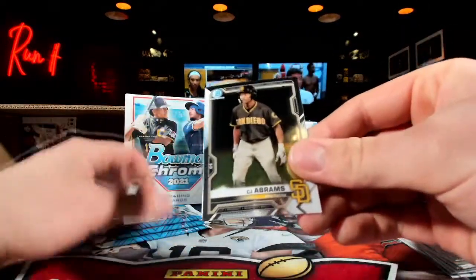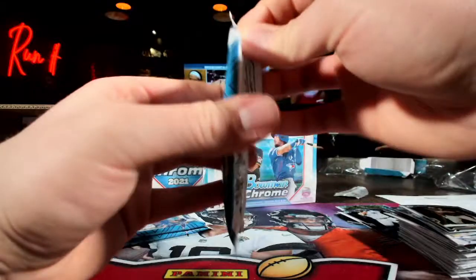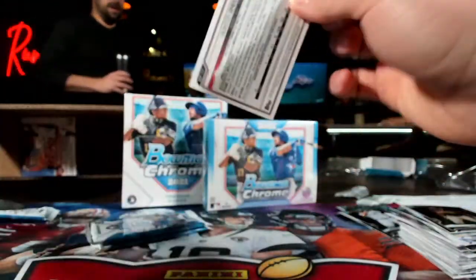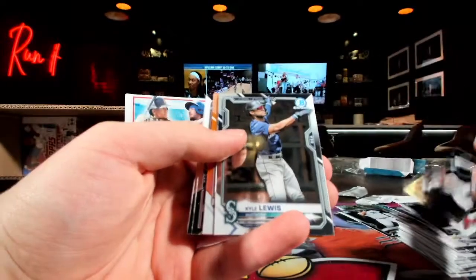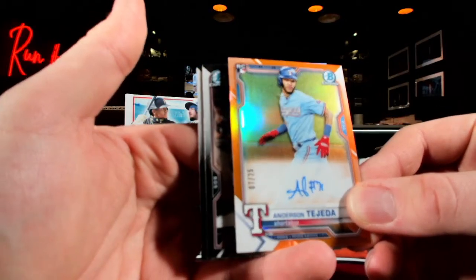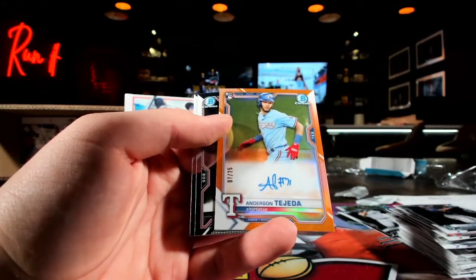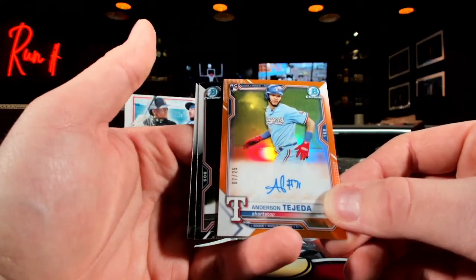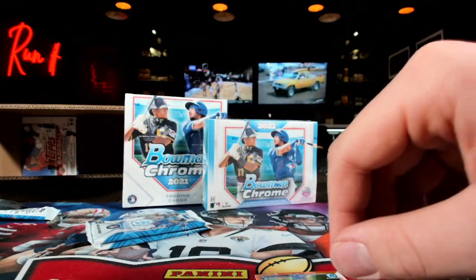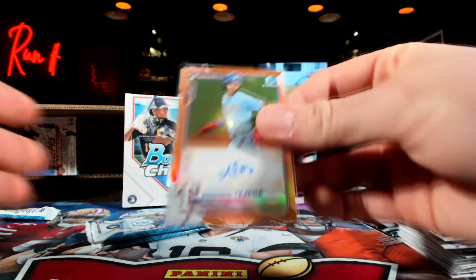Nice little shiny right there. CJ Abrams. You're trying to crush him with baseball tonight, Dakota. I know, I love it dude. Anybody else scoop up any more personals? How about this — Anderson Tejada, seven out of 25. Texas, where you at? Duke Boy knocking down the rookie auto out of 25. I like that. Nick York. Hunter Green. Slap a sleeve on there. Something purple coming out of here. Solier. Alexander Vizcaino, out of 250. The purple First Bowman.